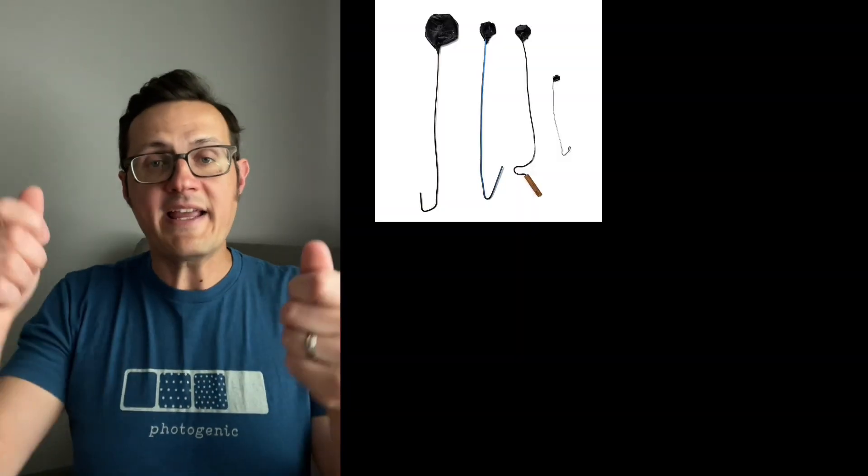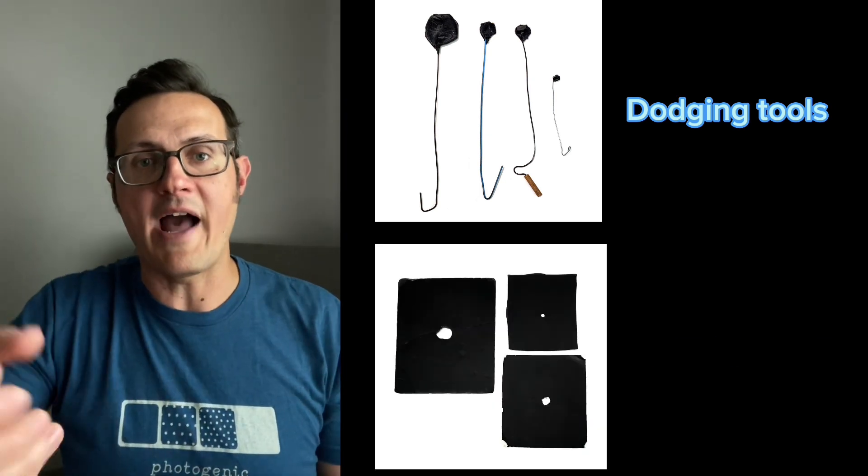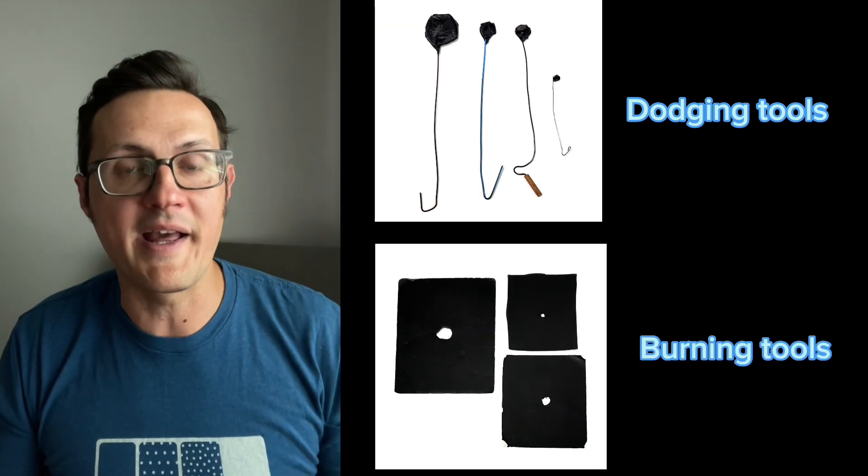If you've ever watched a movie or TV show where they're in the dark room making a print, the photographer puts the negative into the enlarger, which is projecting a light down onto the photographic paper, and they do that for a few seconds — and that's it, that's all they do. But in reality, when a master printer is working, they're making little tools that block the light or focus the light onto certain places.